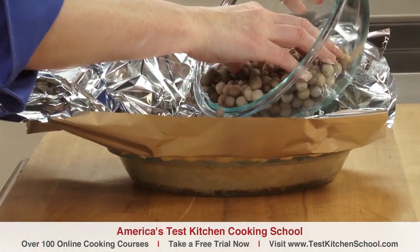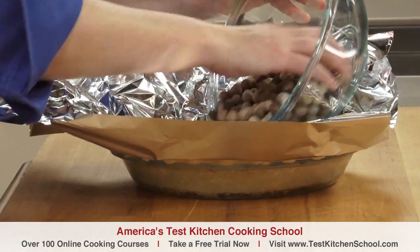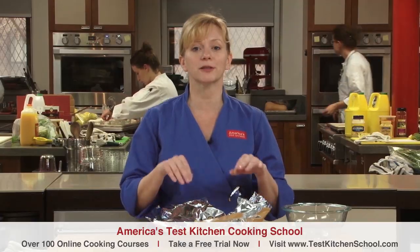Now if you bake a lot of pies — which you'll want to after this lesson — you can also keep the weights or pennies in a large oven roasting bag to make it easier to transfer in and out of the pie shell. That bag would be kept just for this purpose.